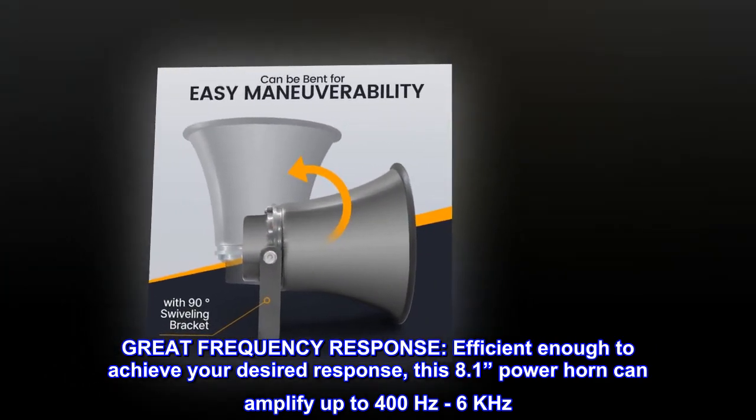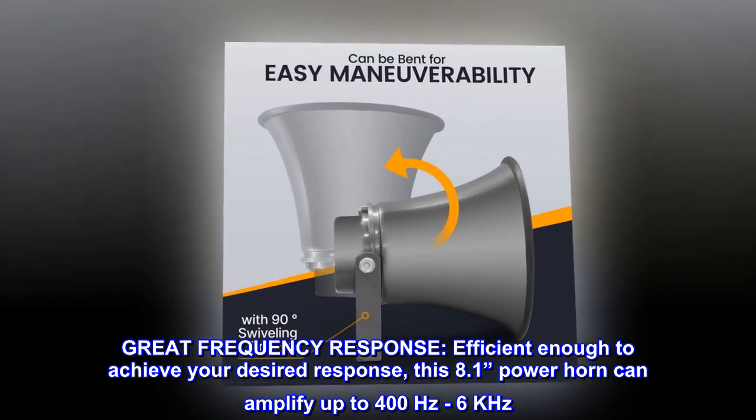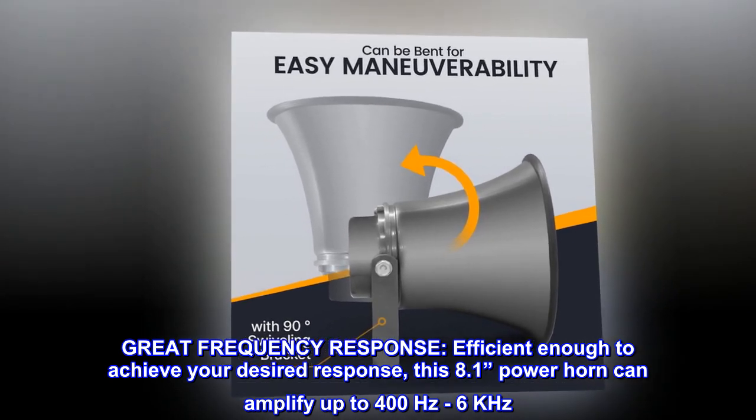Great frequency response. Efficient enough to achieve your desired response, this 8.1-inch power horn can amplify up to 400 Hz to 6 kHz.